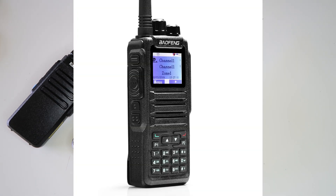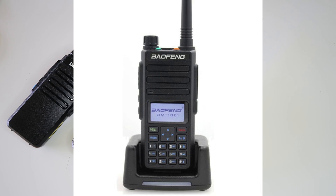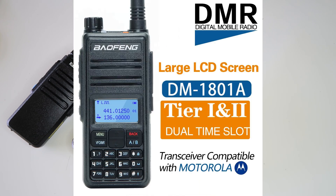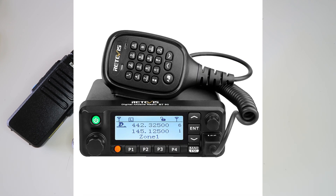Next up is the Baofeng DM-1701, also sold as the Retivis RT-84. Then there's the Baofeng DM-1801, version 1 hardware only, and the Baofeng DM-1801A, also version 1 hardware only. Then there's the Baofeng RD-5R, also sold as the Baofeng DM-5R Tier 2. And then there's the TYT MD-9600, also sold as the Retivis RT-90.